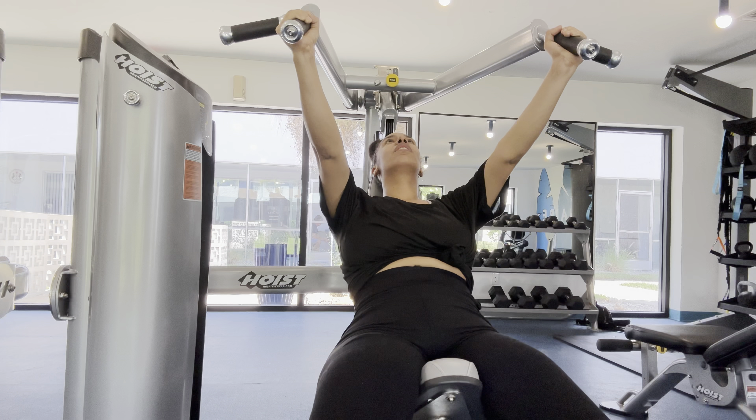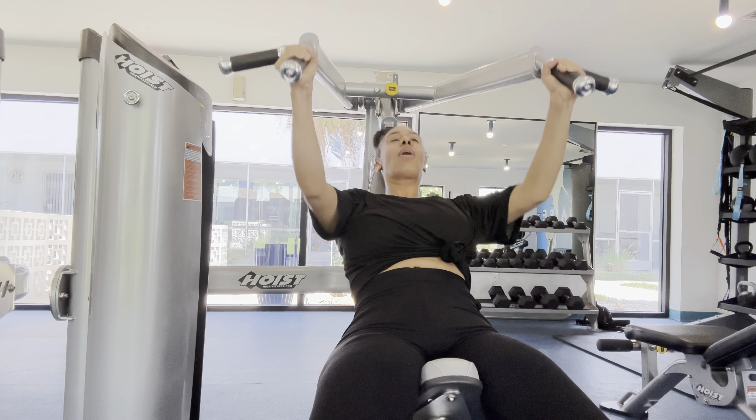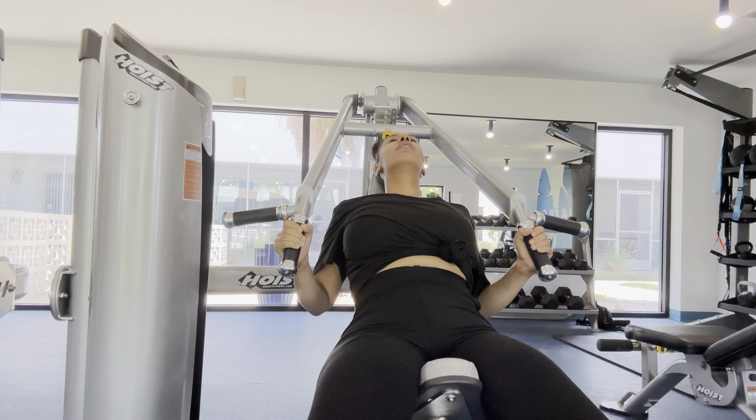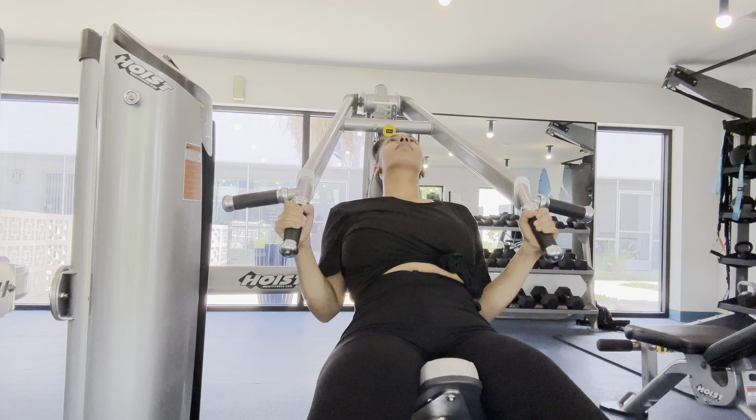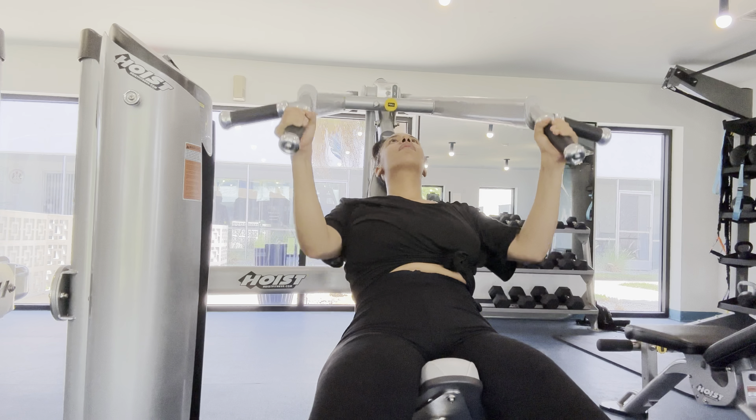Aliyah, are you working out? Because I can't see you. I am! This is just simple — what's moving? Oh, she's moving that part. This right here is heavy — this is heavy!